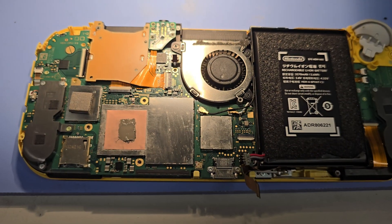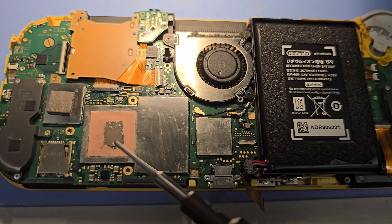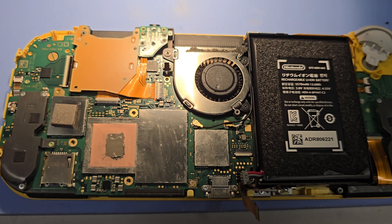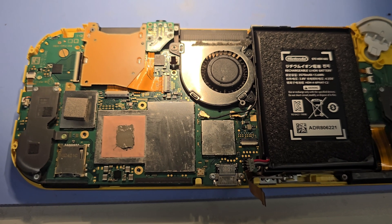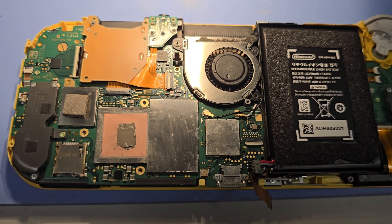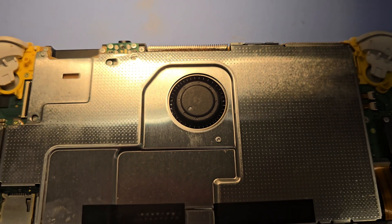One thing you definitely want to do while reassembling is change the thermal paste underneath the copper shim — on top and underneath that shim is the APU. The thermal paste dries up on both sides, and I've done a lot of reballs on these where they end up with a blue screen because the thermal paste dried up and the APU can't effectively cool itself. So if you don't want your APU going bad, change the thermal paste. Went ahead and put all the shields back on and cleaned all the dust out of the fan.